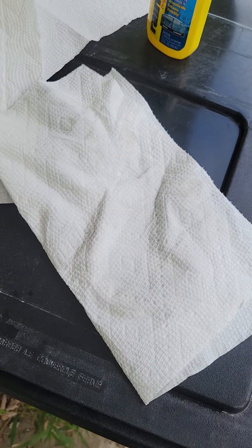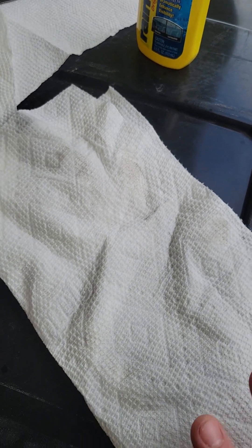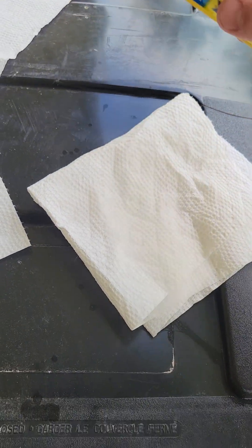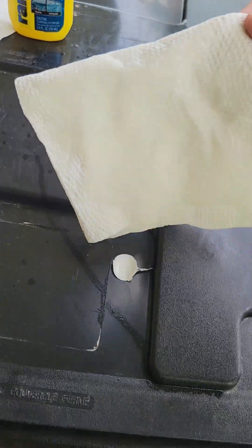You can see on the paper towel it's white, but there was only a little bit of dirt — we did just barely get a car wash so I had the cleanest car possible on the glass part. I'm gonna fold this over and just use the same paper towel.